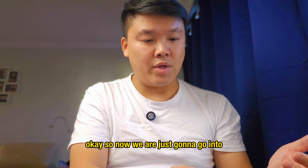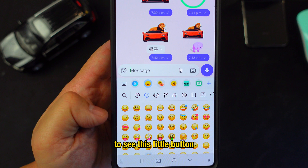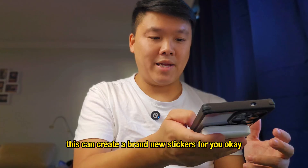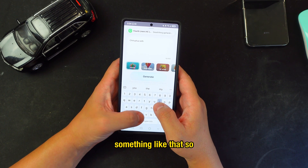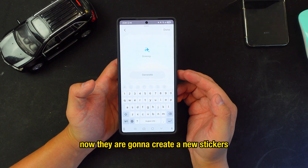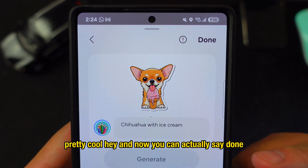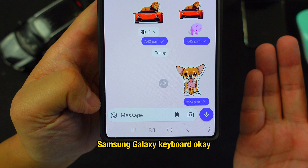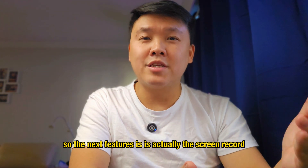Open the Samsung Keyboard and tap the emoji/smiley face button — you'll see a small blue button that can create brand new AI stickers. Just type any description, for example 'chihuahua with ice cream,' and the AI generates a custom sticker. Press Done and send it. This works on any keyboard on One UI 7.